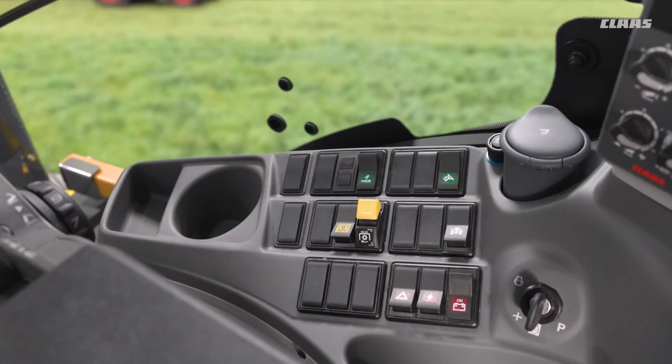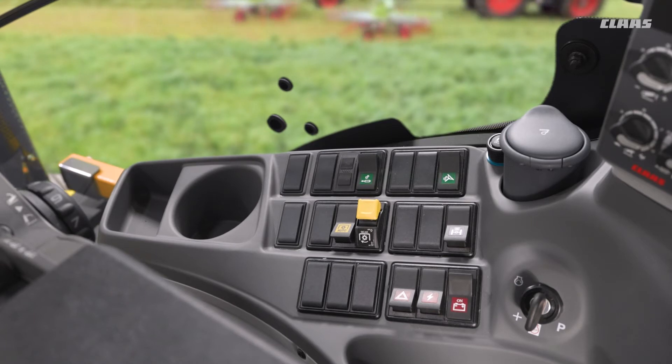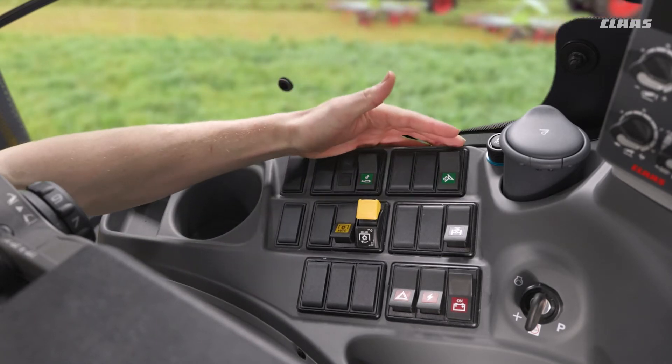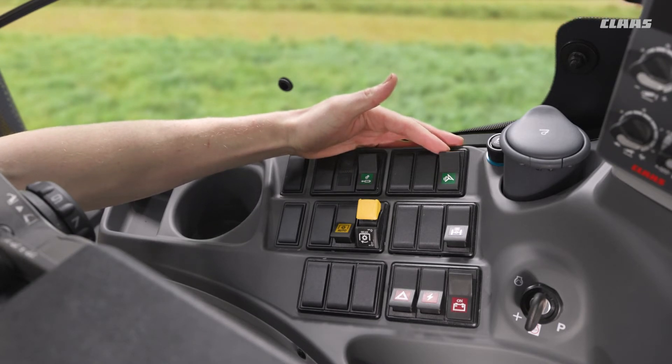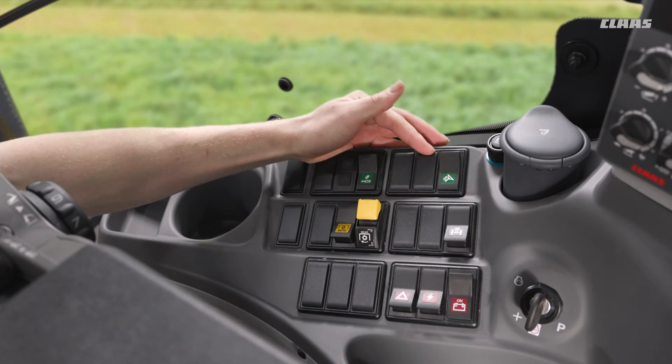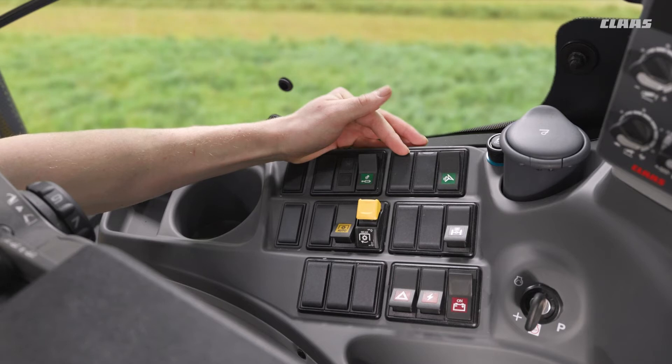Moving over to the right hand control panel, we can see a couple of extra functionalities that we may not be using as frequently as what we saw on the armrest. Starting on the top row, we have an unlock for our steering if we're using GPS steering on the tractor. If specified on the machine, we could have our dynamic steering engage switch here as well, followed by a CSM or headland management sequence button for turning that function on and off, again if specified.